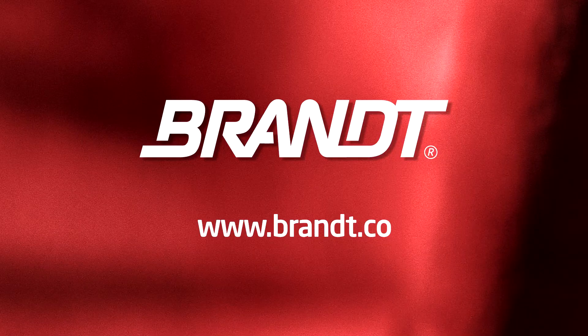Ed Corrigan, technical agronomist with Brandt. Stay tuned for more crop updates from Ed and the other experts at Brandt.